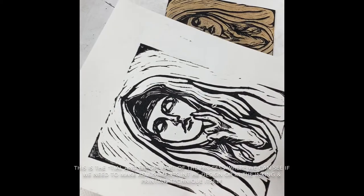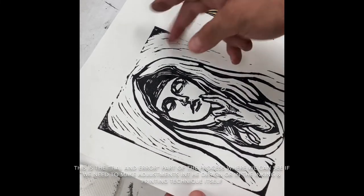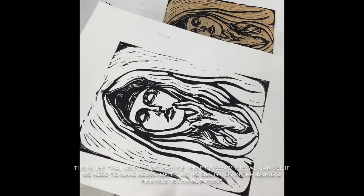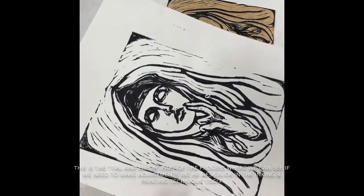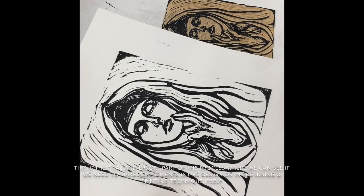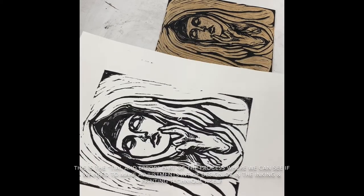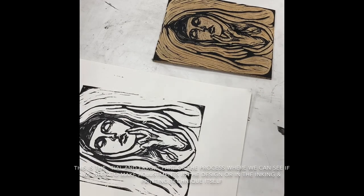I might have to carve a little bit deeper in that area, but these corners definitely need a little more ink. So again, it's a process of trial and error. This is the testing phase to see if the details are working and if your printmaking technique is coming through. All right, so that's it for today.